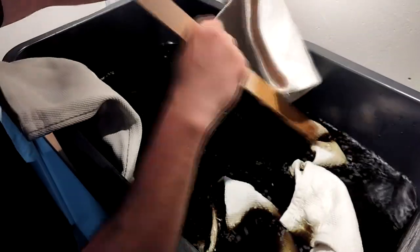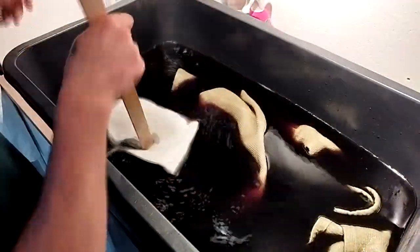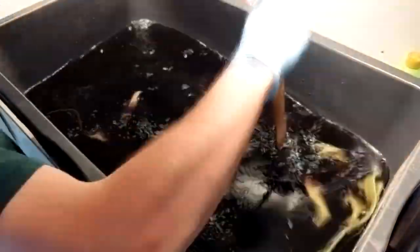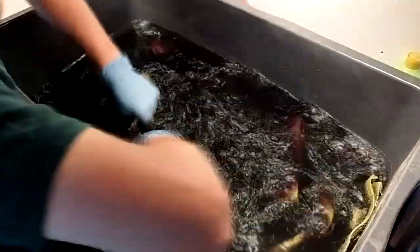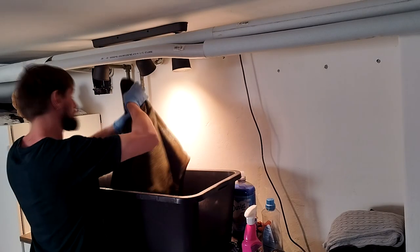Now it's time to put the gi inside and wait a long time to see the results. This was my very first time trying to dye something like this, but I had done tie-dye before. I was worried that if the clothes got a little bunched up, the color might not reach everywhere. That's why I tried to move the gi around all the time, every few minutes, to make sure the color goes everywhere.